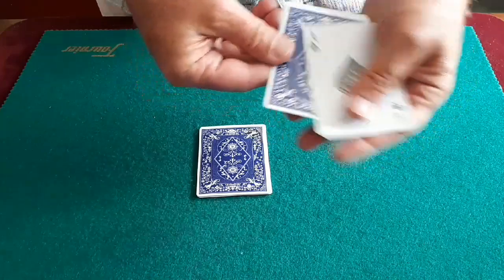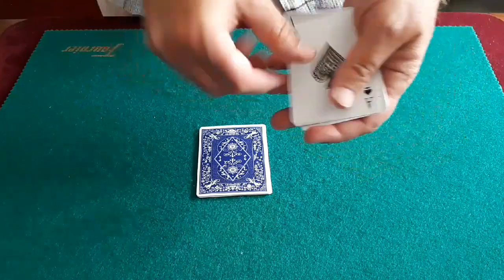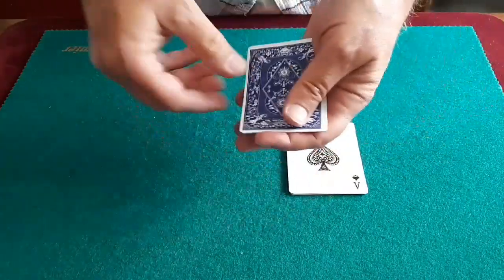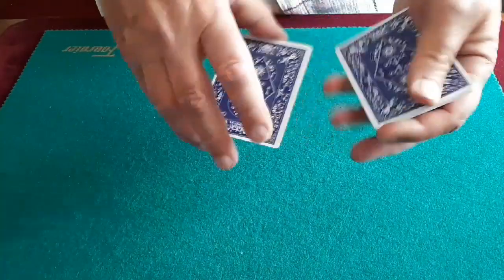But the magic is this — because all he did was wiggle this packet and one by one these all turned face up. And if these all turned face up, instantly these all turned face down. I was impressed. I said to him, you know, that's a heck of a trick.